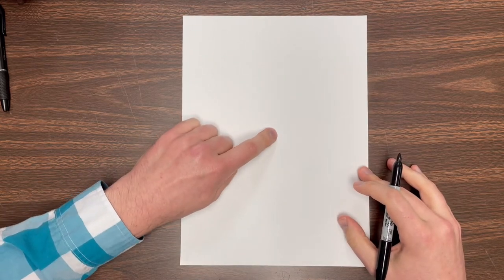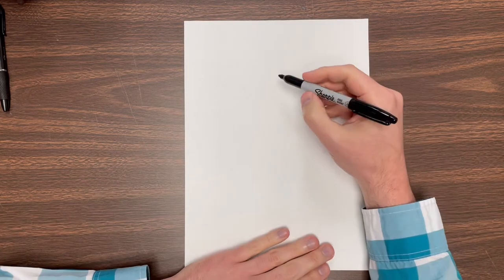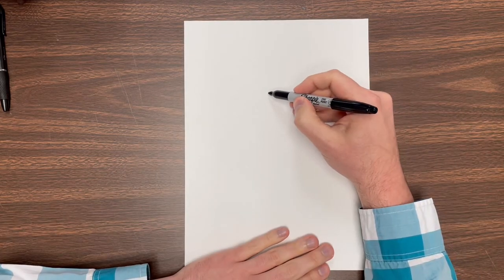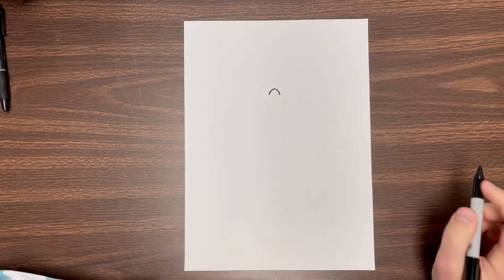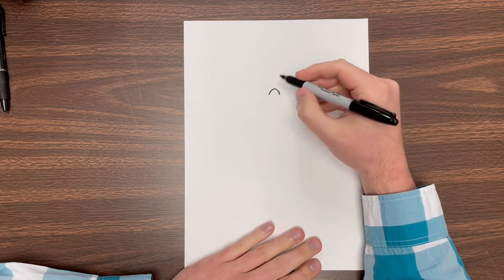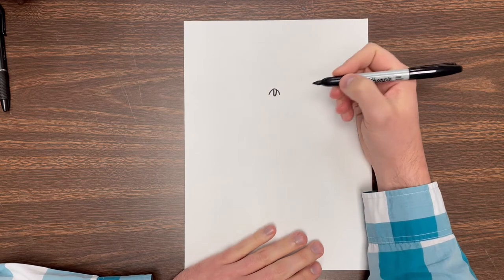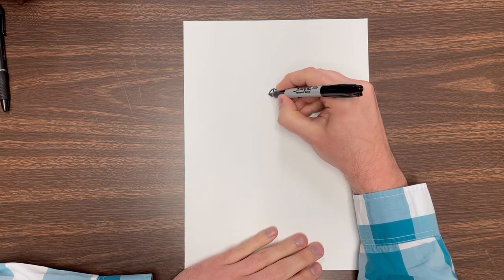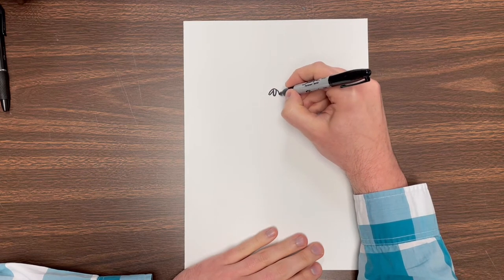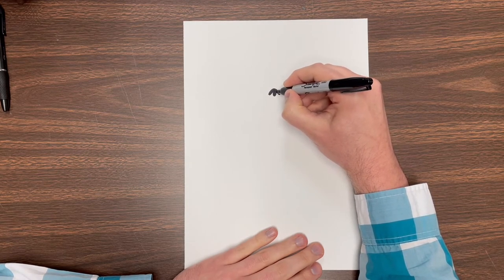First thing we're going to do is start with Monchi's nose. Go to the middle of the paper and then go up maybe about two inches or so. We're going to start with just a little upside down U line — very simple. And I'm going to do a very skinny U right in the middle there, then that same shape over this way and that way. I'm coloring this in but I suggest you wait and do that with something black a little bit later.